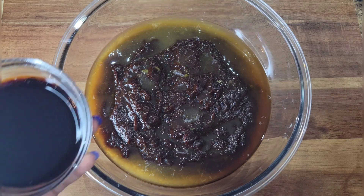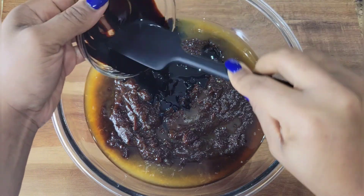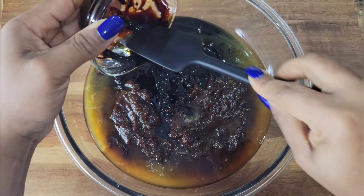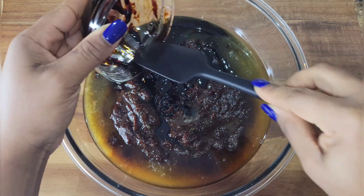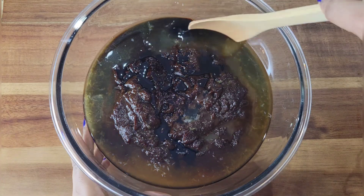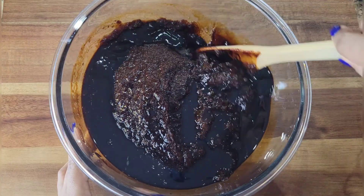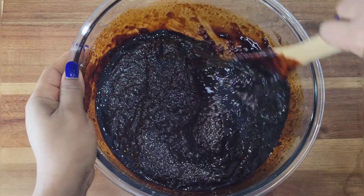As for the browning, it's up to you. You can make the cake as dark as you want. I'm not too fussy about the cake being black — I'm more interested in having a flavorful cake. Remember that ingredient details will be in the description box below the video. Mix all of this together because we're going to add it to the mixture later on.